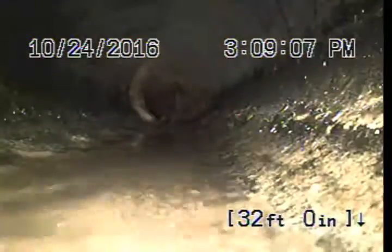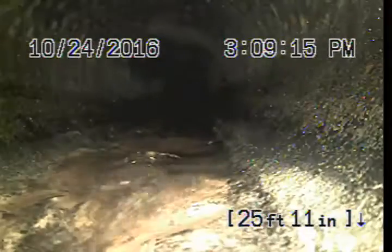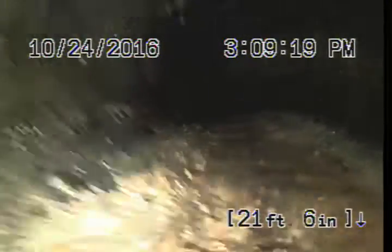Alright, this is about where we're going to make the transition to Orangeburg, right about the sidewalk. We're going to look for a clean-out. This pipe's in okay shape.